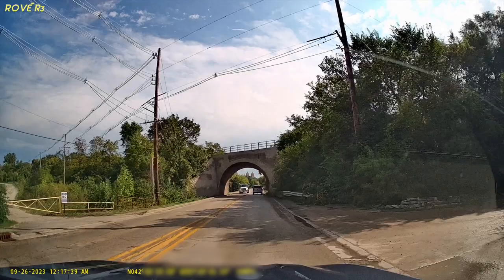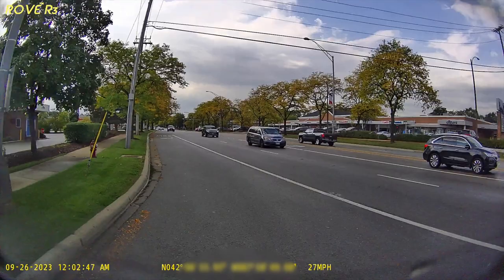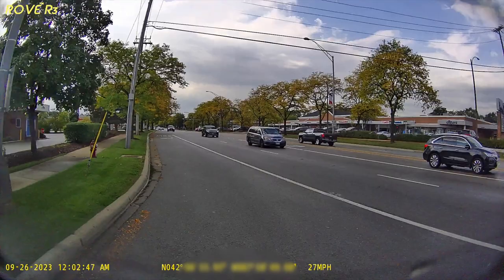I also like that their support is local to me here in Chicago, so if you have any issues it's easy to reach someone and get things done under the one-year warranty. So is this the perfect camera for you? Well, after spending some time using this dash camera, it's as close to perfect as I've seen. Thank you for watching and I'll see you in the next one!